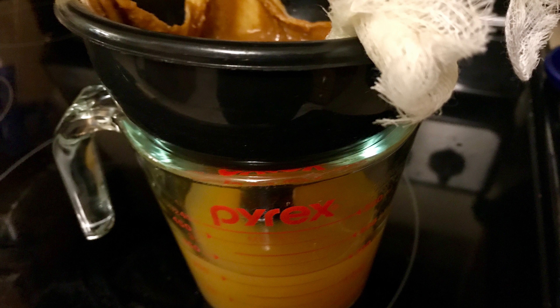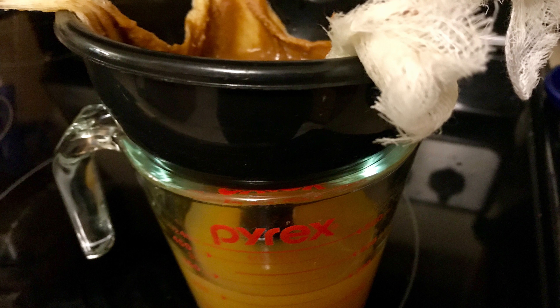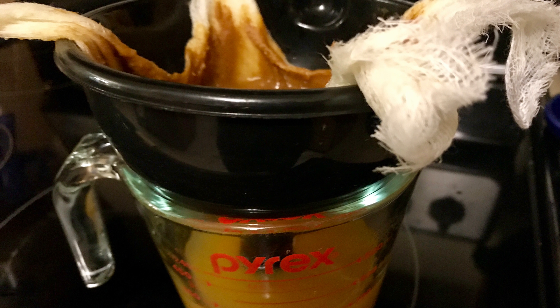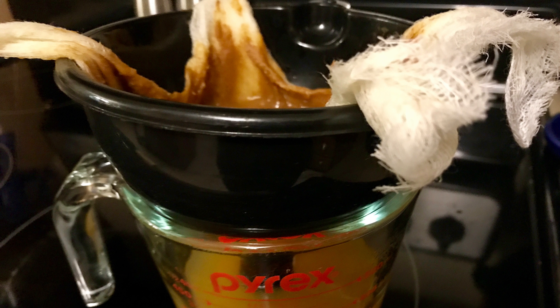Once you have pulled your pumpkin juice off of the stove and let it cool for just a little bit, I recommend that you strain it with a little bit of cheesecloth just so it's not so thick. You can definitely drink it both ways, thin or thick — I just prefer it to have a slightly thinner consistency.